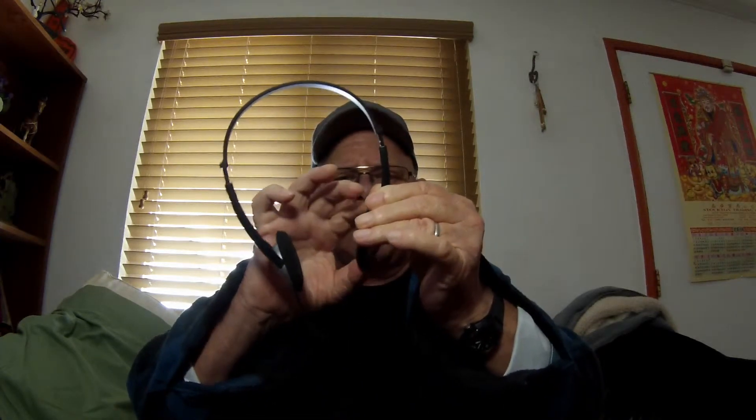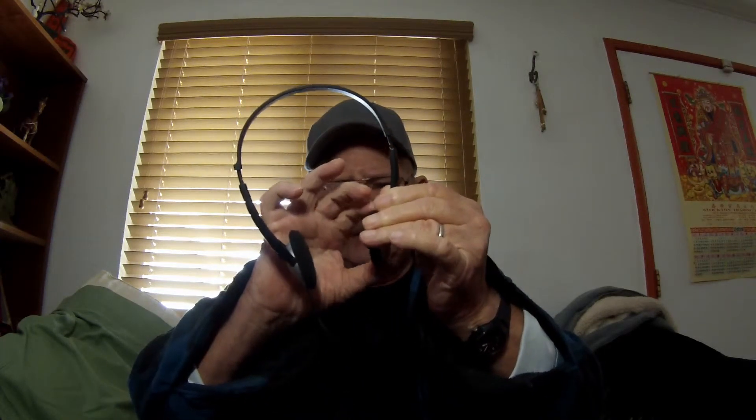It has a three and a half millimeter plug to connect to your phone, laptop, or computer. The ear cups swivel back and forth so they conform to your ear, and the foam is nice and soft.